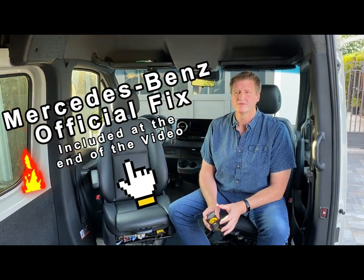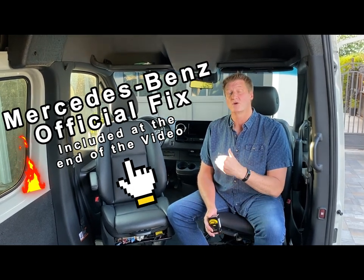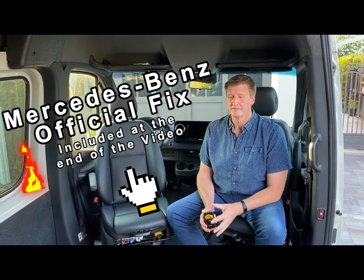Hey folks, welcome back. We've been working on a few projects here in the van and we just finished one we wanted to complete a long time ago. The newer model Sprinter vans have an issue with the premium sound system in which the sound system is overdriving the center speaker here in the dashboard, and the sound quality is very poor.